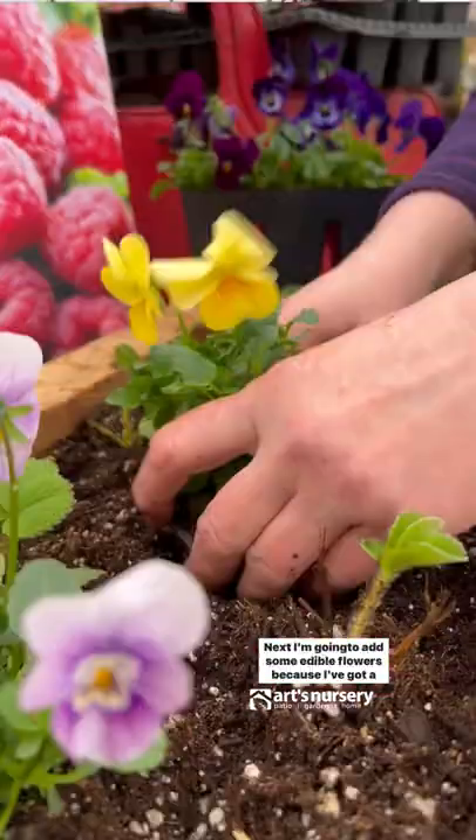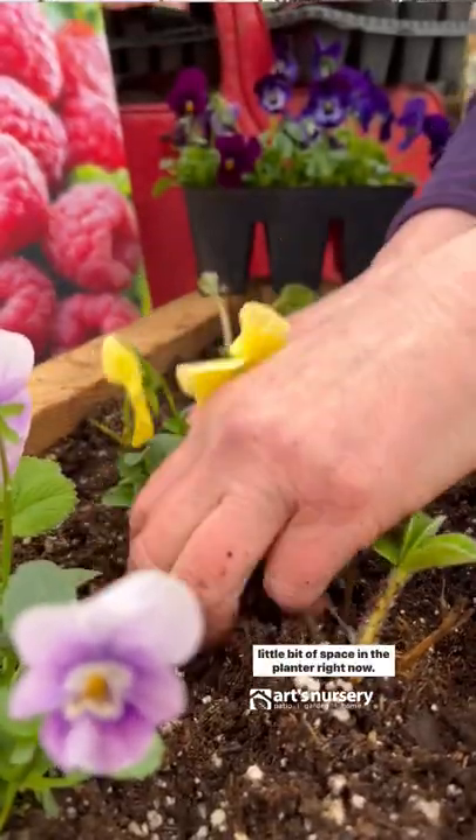Next, I'm going to add some edible flowers because I've got a little bit of space in the planter right now. Strawberries appreciate having the tops in a hot sunny spot, but they also like to have the soil at an even temperature.